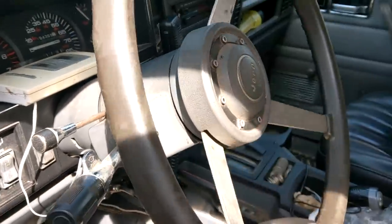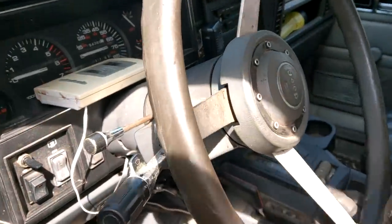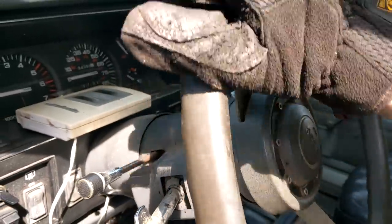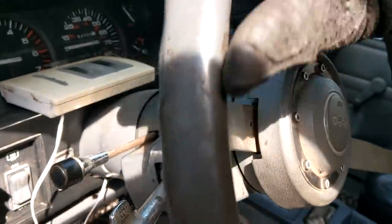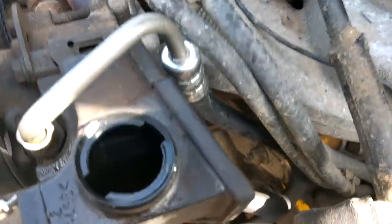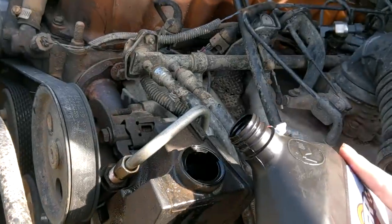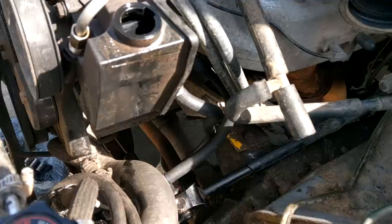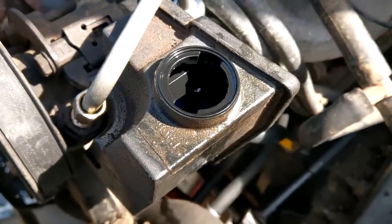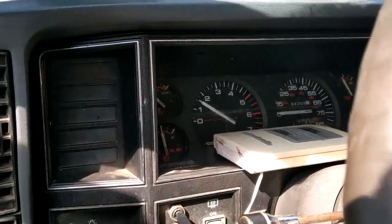We spin the wheel of fortune all the way one way, then spread it all the way the other way — lock to lock. Then you do that a bunch more times. I spun it about 15 times and the fluid level dropped — it's probably around the low line now, so now we can add more and keep going. I spun it probably another 15-16 times. There's a little aeration in the fluid — I kind of want to start it just to see. It's been a while since this thing's even started.